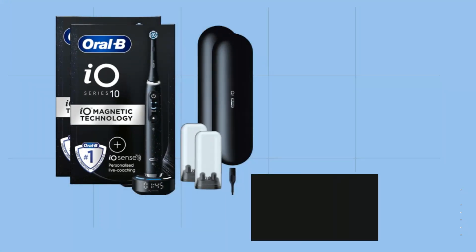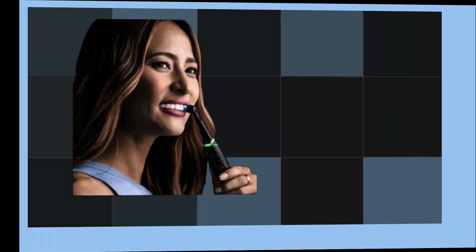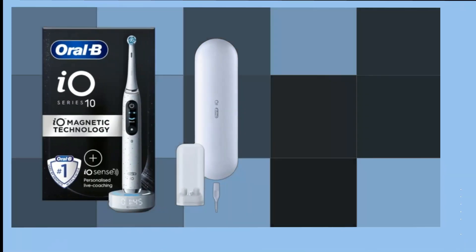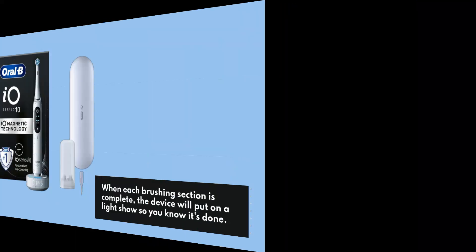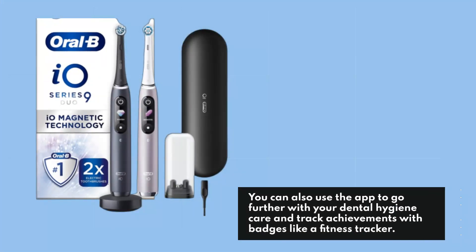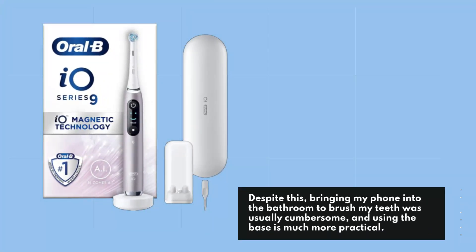The clock feature on the base, which requires Wi-Fi, is a huge bonus. You don't need the corresponding app for guided coaching like with other IO brushes. The base also has six lights that form a circle and gradually turn from blue to white as you brush each part of your mouth. When each brushing section is complete, the device will put on a light show so you know it's done. You can also use the app to track achievements with badges like a fitness tracker, though bringing your phone into the bathroom was usually cumbersome — using the base is much more practical.